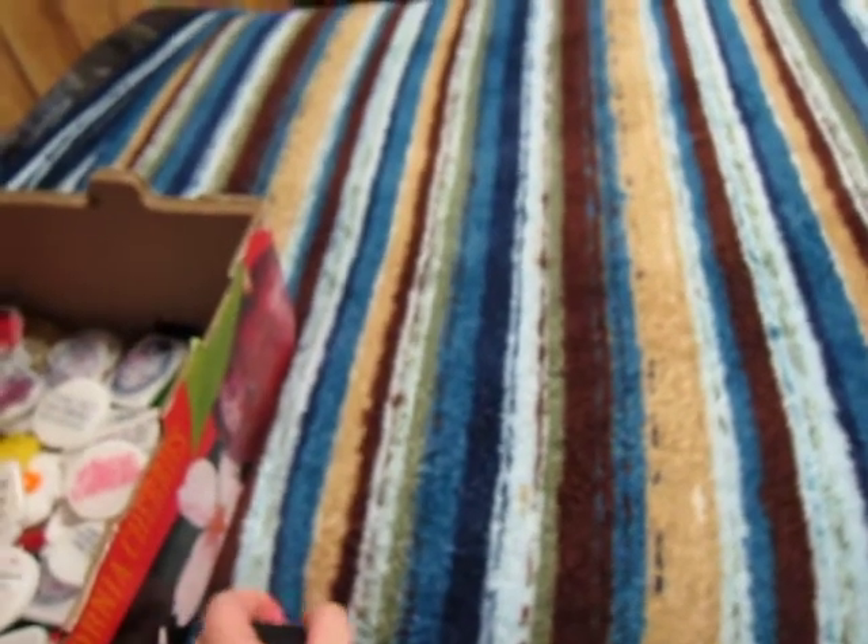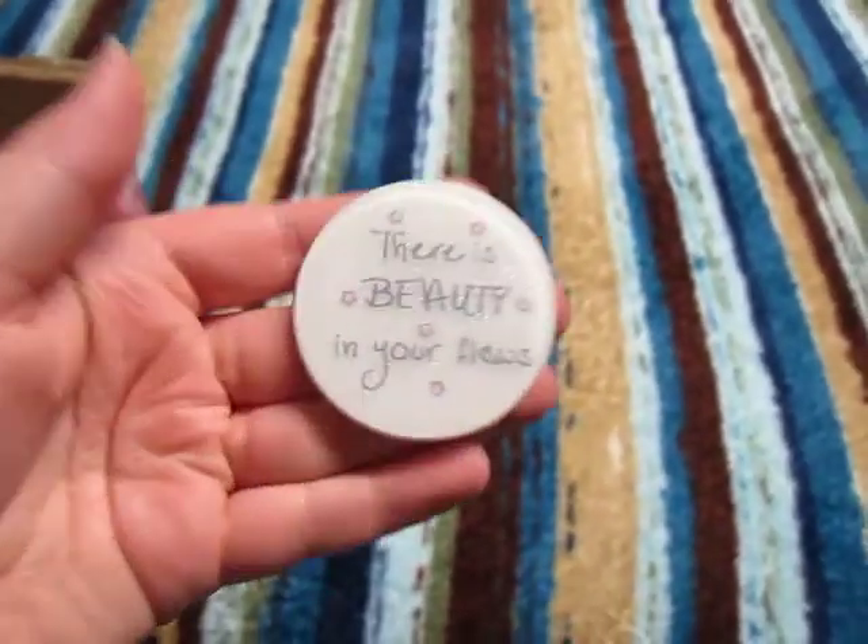A lot of these are going to be magnets, bigger pendants, or keychains, because I got the Paris mold and a cupcake circle mold from the same company on Amazon. So I'm just going to start showing you guys stuff.